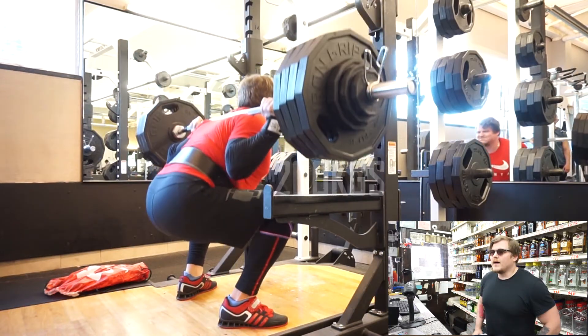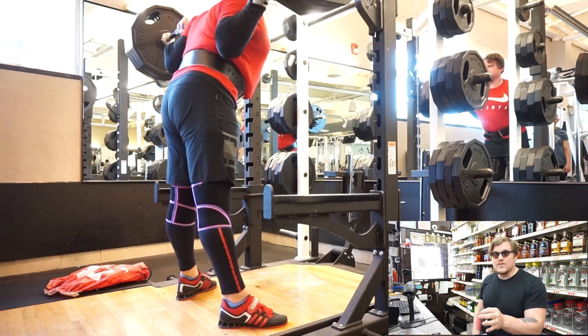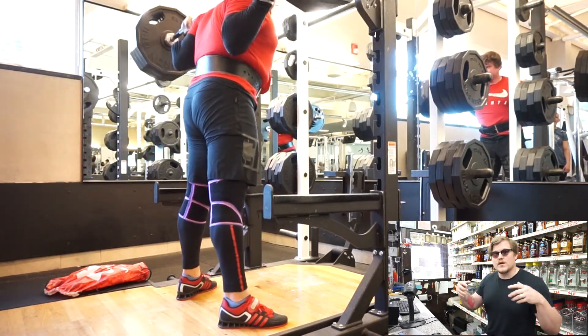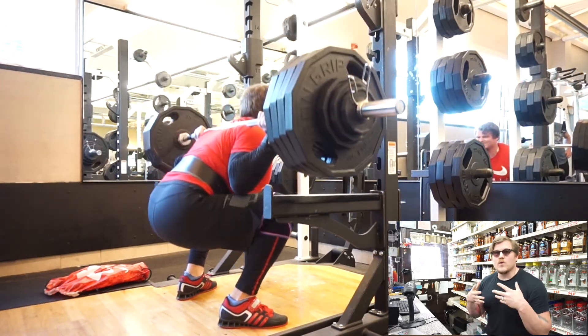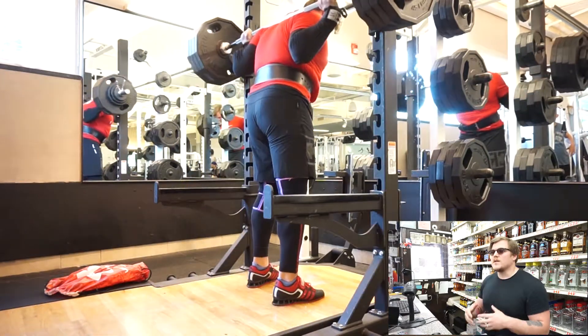After that I did bench press with a medium grip, but I didn't record it because I was really busy right before the July 4th weekend at work, so I had to run and didn't have time to film myself.